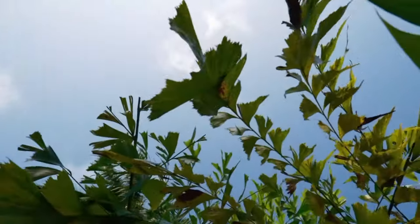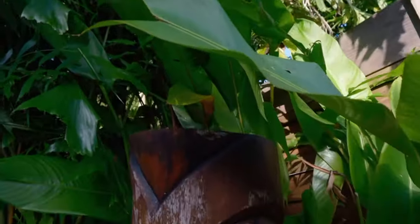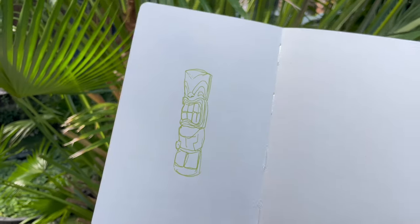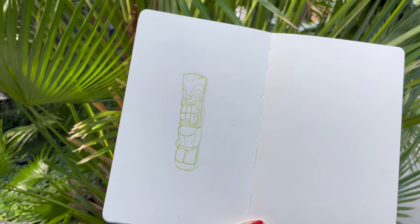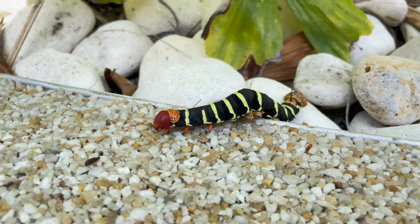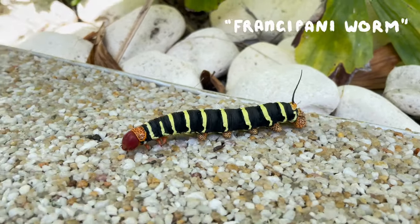The next sketches I made at the place where we stayed for the night. There was a lot of cool wooden masks and stuff for decoration, which inspired me a lot. And I also saw this huge caterpillar — look at it.